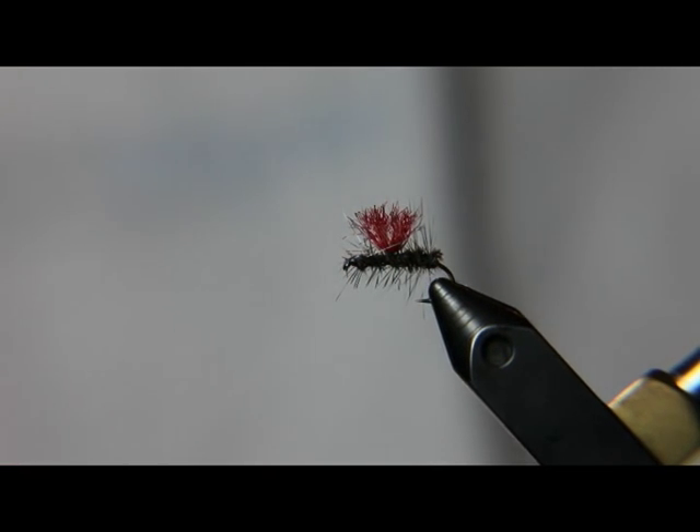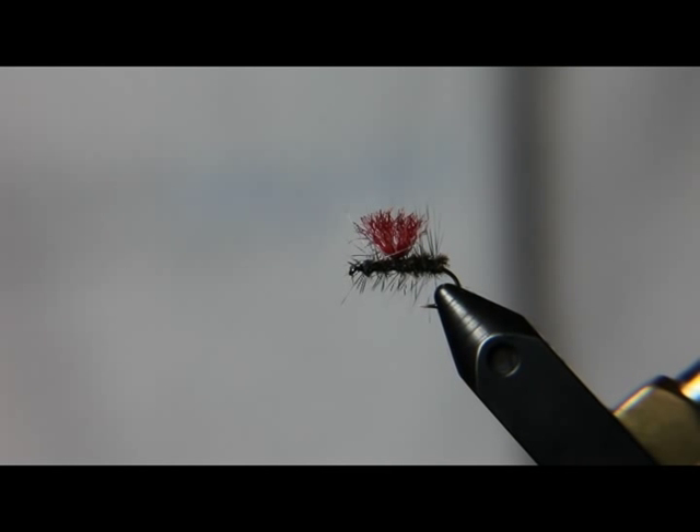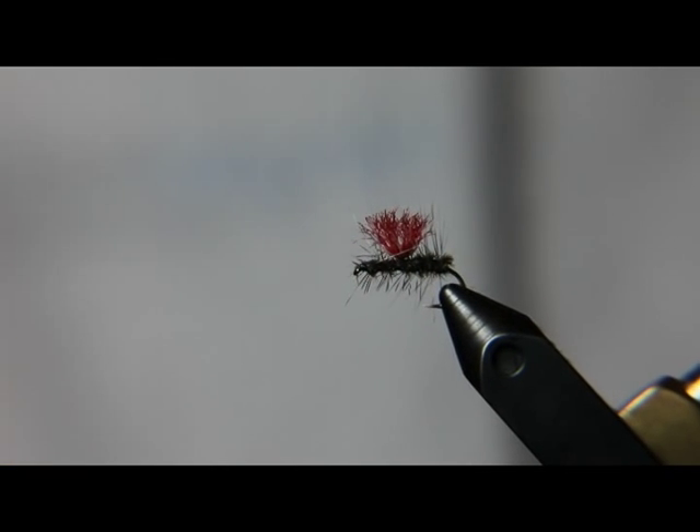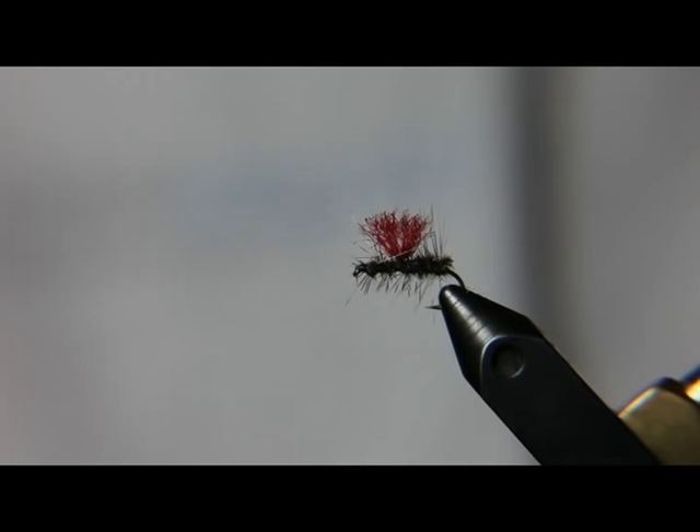That's going to be a great springtime fly and it's going to catch a lot of fish. Another thing I like to do with this fly is use it as a lead fly and drop a midge pupa off the back end — it'll act as an indicator. It'll also catch a lot of fish, but even when fish appear to be rising, a lot of times they're sipping pupas, so that pupa is going to be very effective.